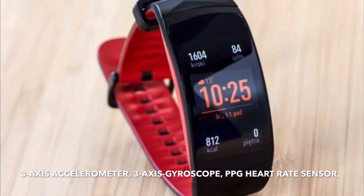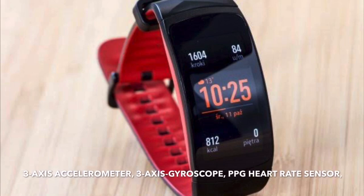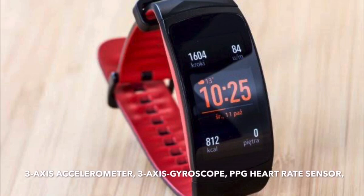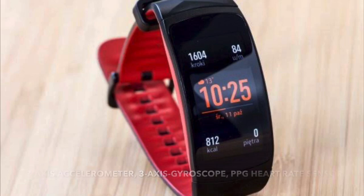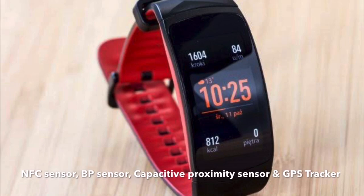It will have sensors like a 3-axis accelerometer, which will accurately track your workouts, and a 3-axis gyroscope sensor, which will help in detecting body movement. A PPG heart rate sensor, which will have 99.2% heart rate accuracy. And an NFC sensor for wirelessly paying money from your watch, which we will discuss later.